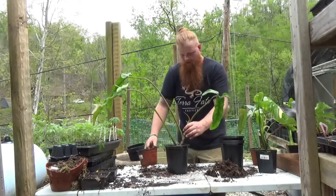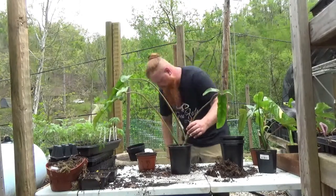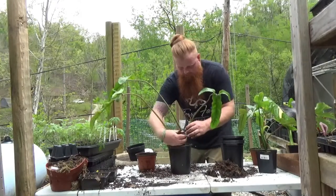We have just about enough on this. I usually like to leave about a half an inch up at the soil surface. One more little handful here.